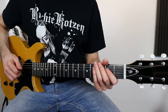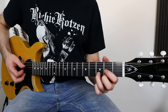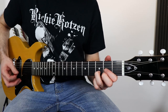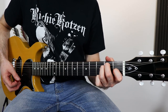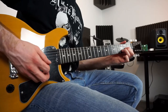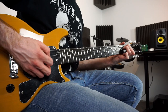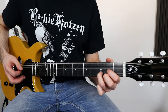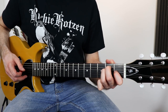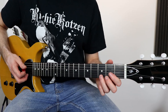Then we come to the verse. For this section we only need the D5 chord and the E major, and you play it like this. And on the end of the verse, right before the chorus, you play it like this.